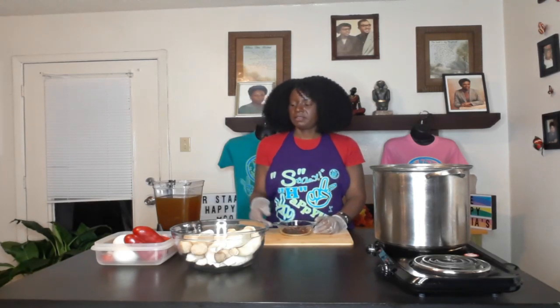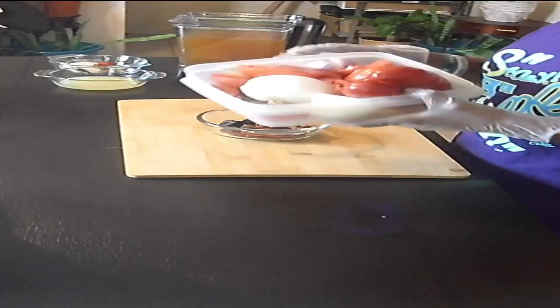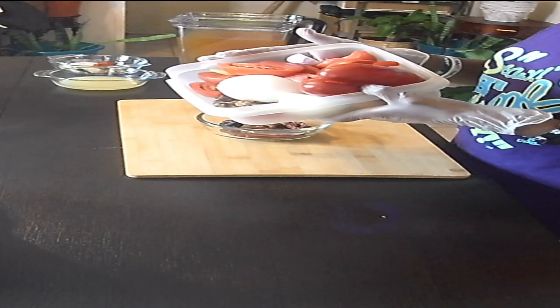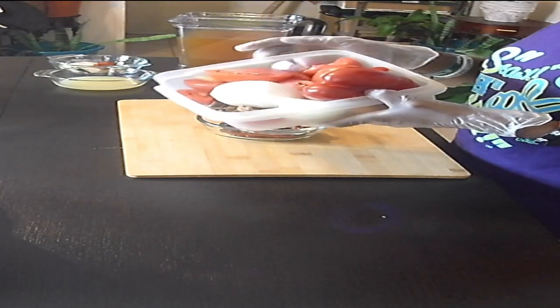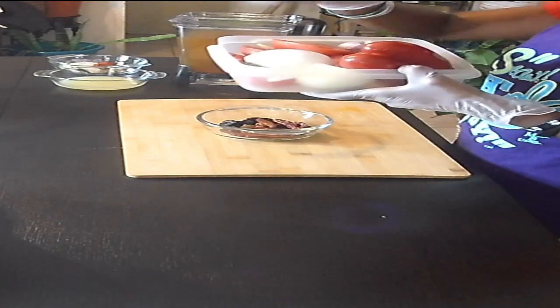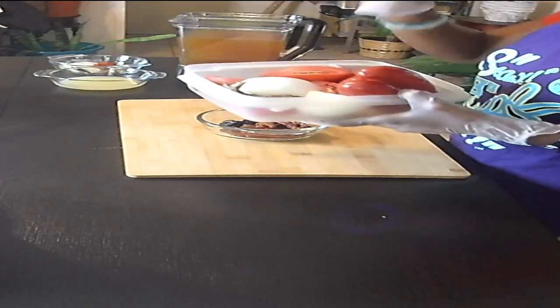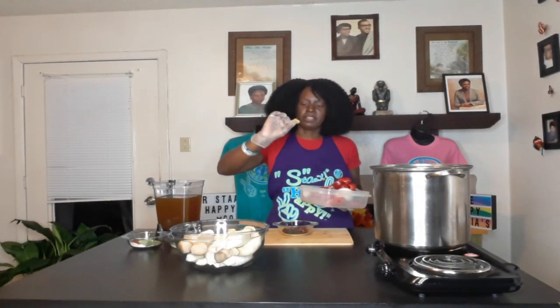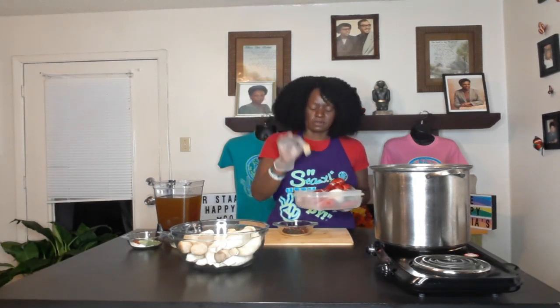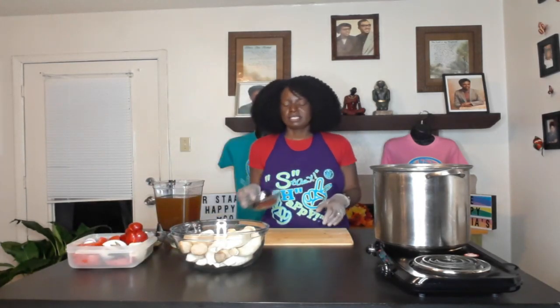I'm going to move the camera over so you can see directly into the pot. I've got four large Roma tomatoes, just cut in half, one shallot, one whole onion, one whole red bell pepper, four dried porcini mushrooms to give a little extra flavor, and a very small piece of ginger — because ginger amplifies the spiciness and I'm already using spicy peppers, so just a little sliver.